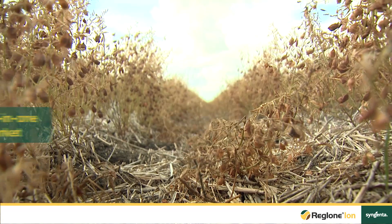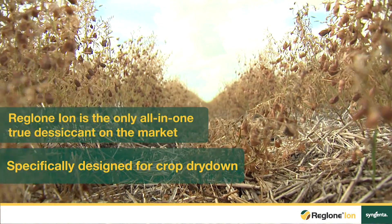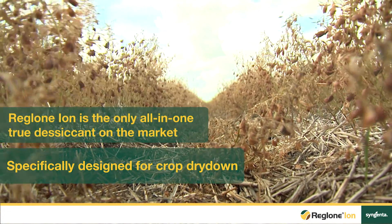Hi, I'm Rob Kluchek. I'm the technical lead for Syngenta Canada here in Western Canada. We're in the Regina area in a lentil field talking about a product that is a true desiccant called Reglonion. It is specific for pulse crops and its job is to dry down green material in the crop that makes it harvest ready.